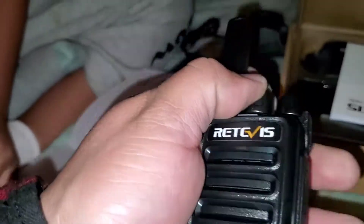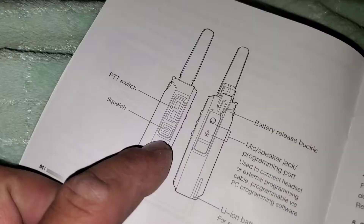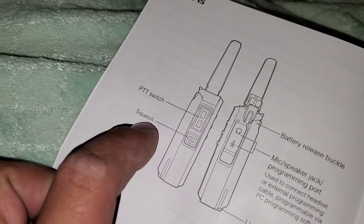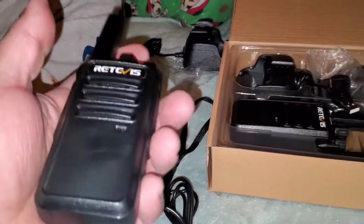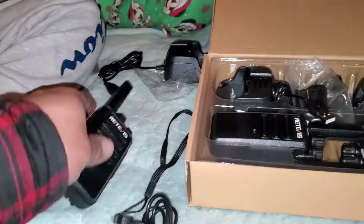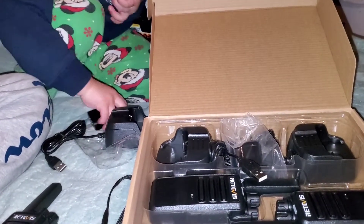You can change the channel and it tells you what channel you have it on. There are buttons for volume, talk, and I'm guessing call — maybe not. There should be a squelch function too. But anyways, not a bad setup.